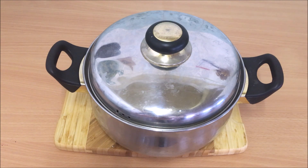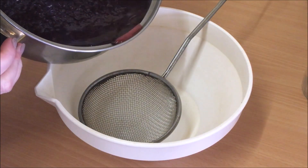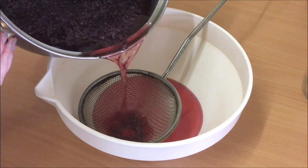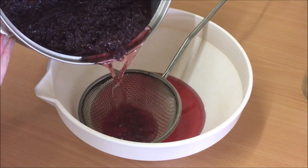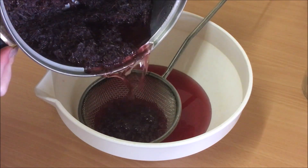I let mine steep overnight. After steeping, separate the syrup and flower petals using a fine mesh strainer, and push the petals into the strainer with the back of a spoon to squeeze out more liquid.